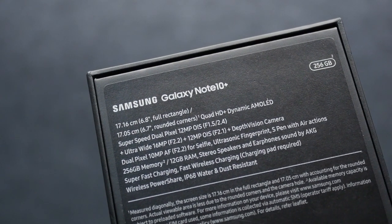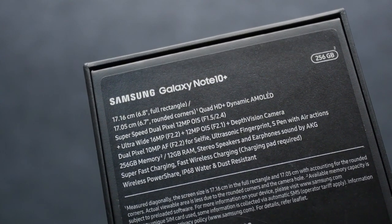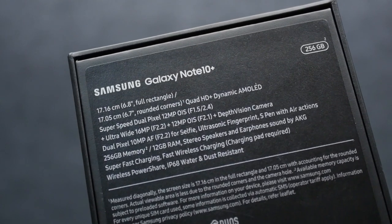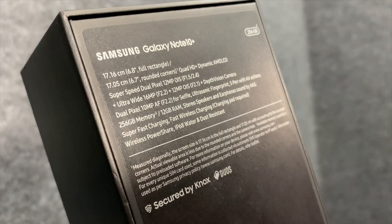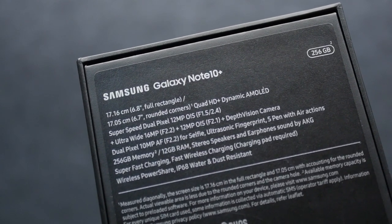On the back of the box it says 6.8 inches for the full rectangle, but with rounded corners it's 6.7 inches. This is a Dynamic AMOLED screen — you know how Samsung AMOLEDs are. It's a kick-ass AMOLED screen with Quad HD+ resolution. Super Speed Dual Pixel 12-megapixel OIS at f/1.5 or f/2.4 — the same as the Note 9 and S10. Ultra-wide is 16MP, and there's also a 12-megapixel telephoto lens with OIS at f/2.1, plus a depth vision ToF sensor at the back. There's also a dual-pixel 10-megapixel selfie camera at f/2.2.